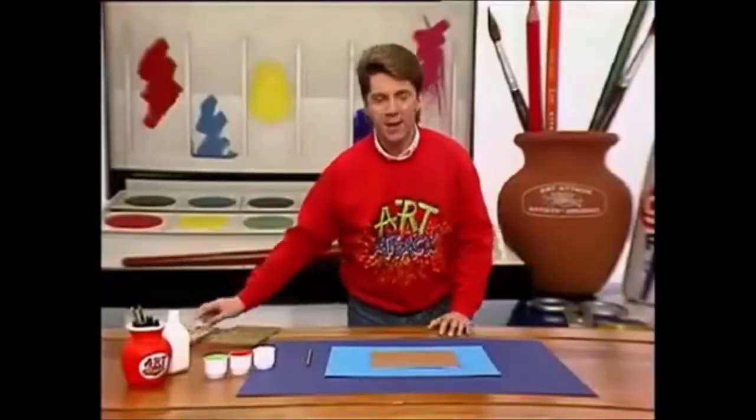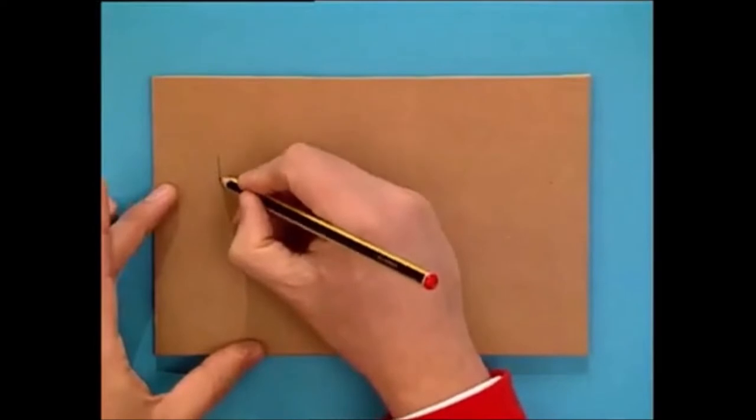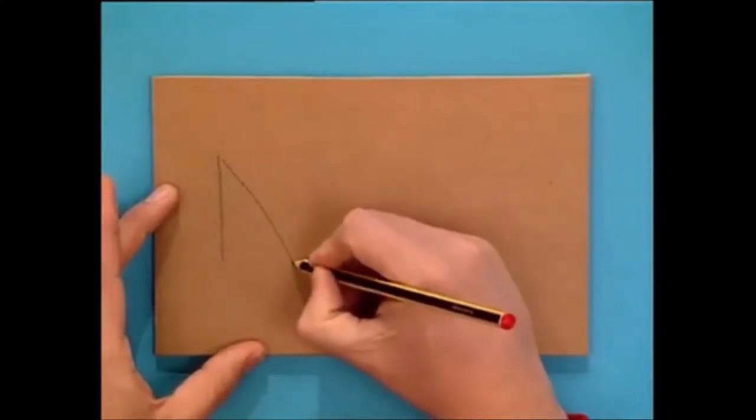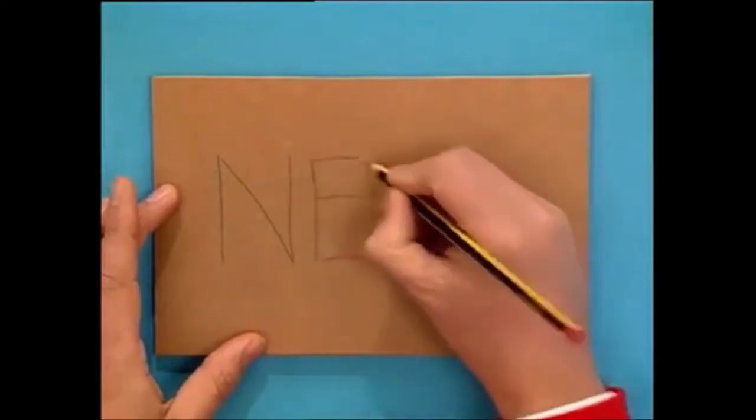And this is how you make it. Cut out a rectangle of stiff card from a cardboard box, just a bit bigger than a postcard. And then write your name on it in capital letters. And it doesn't have to be neat, because this is just a guide.